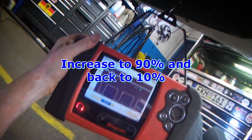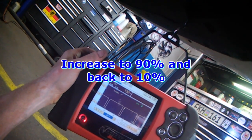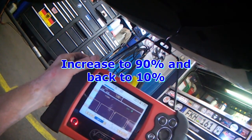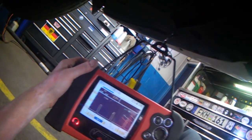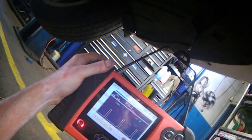So you can see the signal increasing and then decreasing again. I'll save that for you guys so you can view it later.